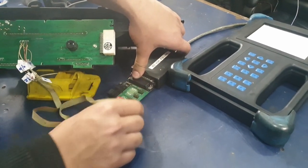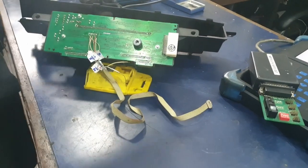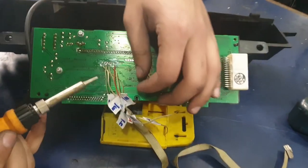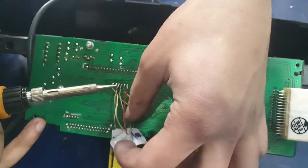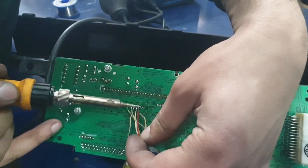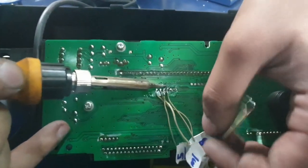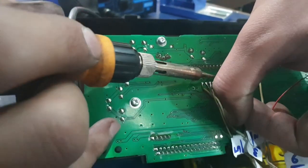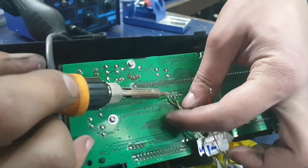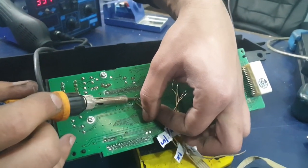We're going to take off the clip from the board. Now we're going to start taking off the cables from the PCB. All you have to do is make sure the soldering iron is hot and just touch each connection — the cable just lifts up really easily.